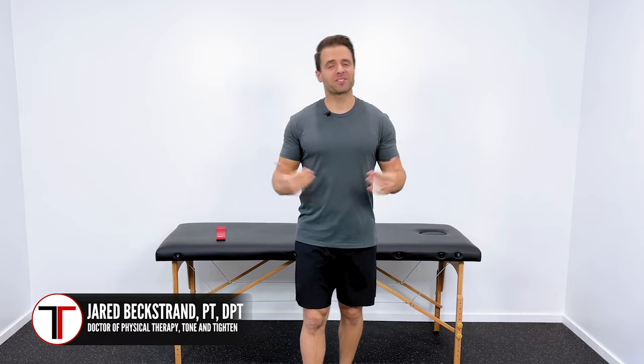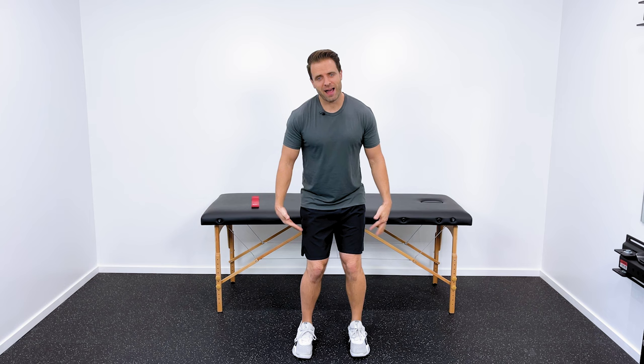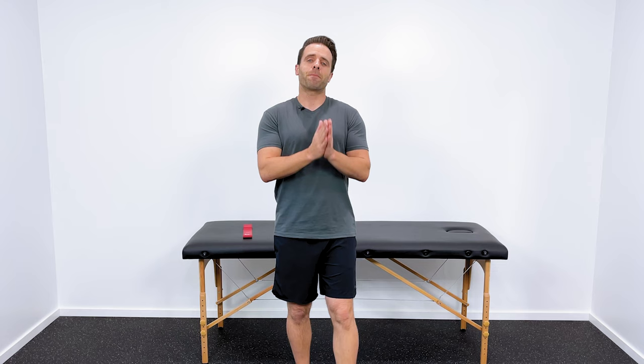What's up guys? Dr. Jared here, Tone and Titan. In this video, I wanted to share with you a few simple exercises that you can do right at home to correct knock knees, or knee valgus, or genu valgus — basically knees that collapse in towards the middle, and the pain that might be associated with this.